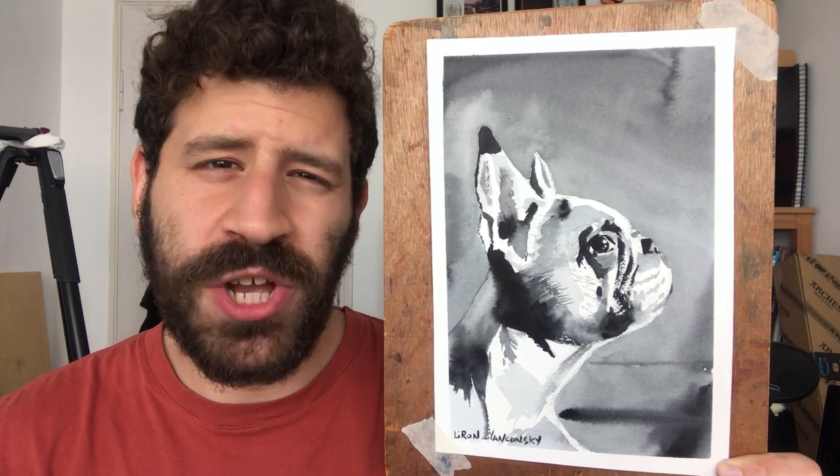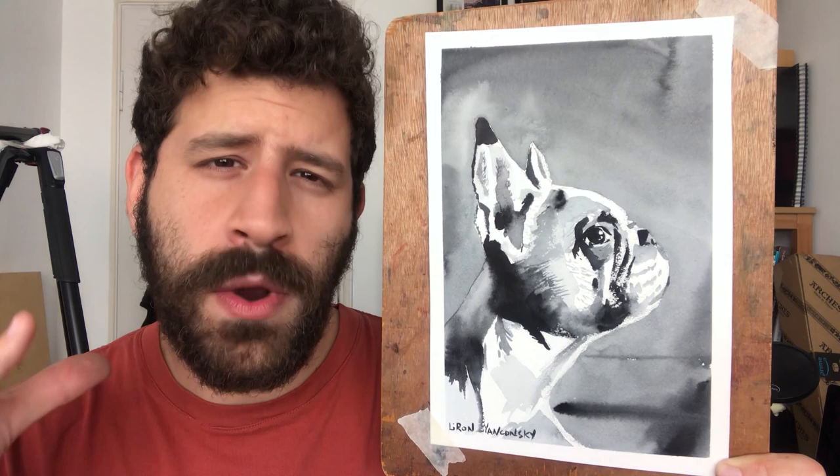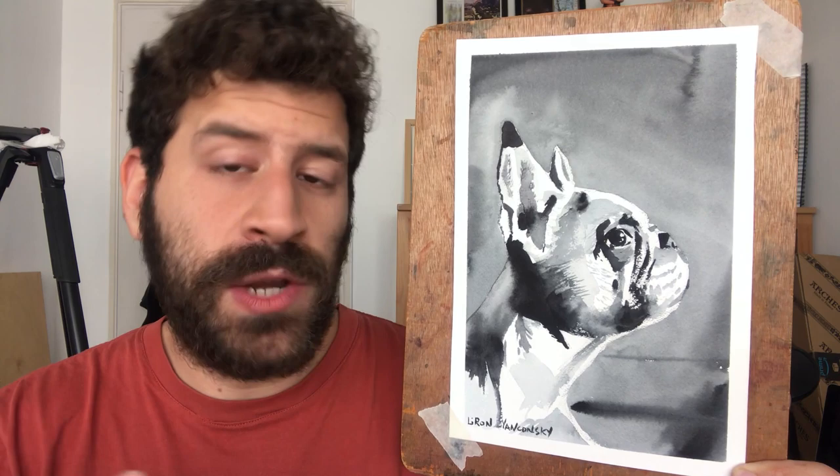Hey, what's up? Liron here. In this video, I'm going to show you how to create and express texture in watercolor. I'm finally addressing this question I've been asked so many times. You're going to see the principles that lead up to a good impression in a way I enjoy doing it. Before we get to it, if you enjoy my videos, I'd really appreciate if you drop a like, a comment, maybe even share this video. With that, let's get started.